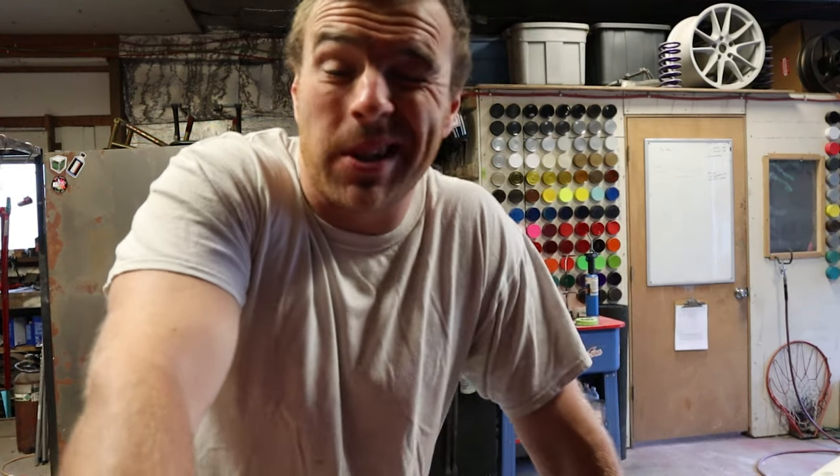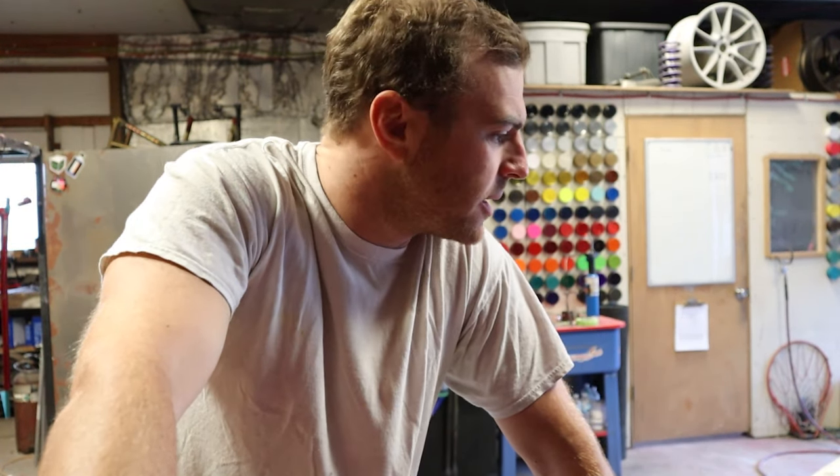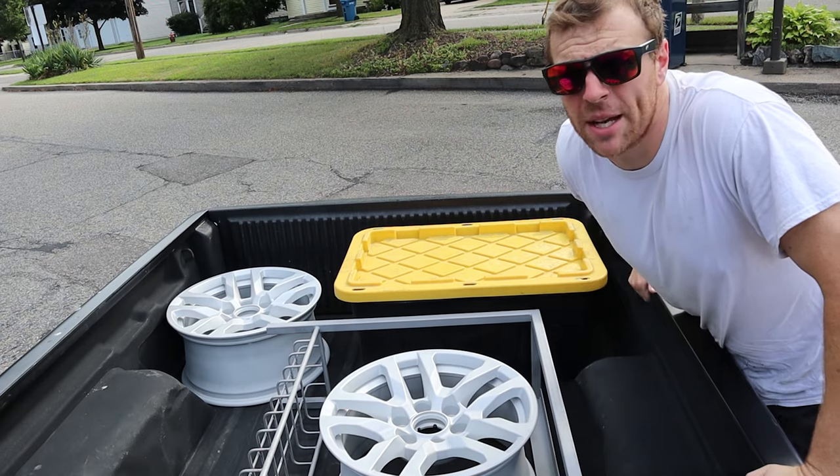Alright, so it is now Wednesday here. We have a set of wheels for Wheel Wednesday to blast and coat today, and some little custom rack thing that some fabricator made. We are loading up, on our way to blast, then we'll come back and get to coating. Got everything blasted, heading back to the shop - time to coat.